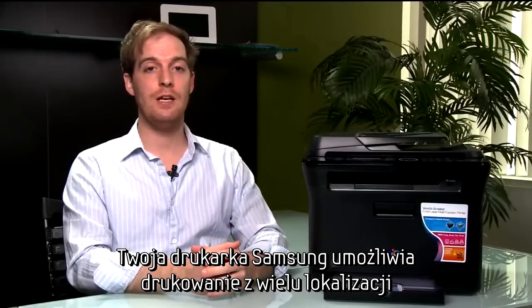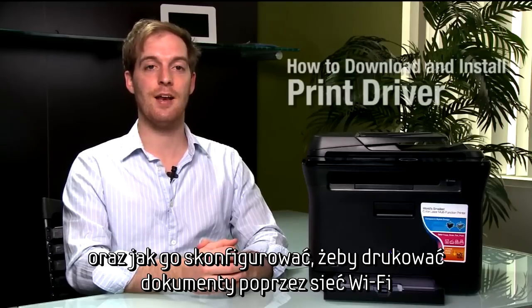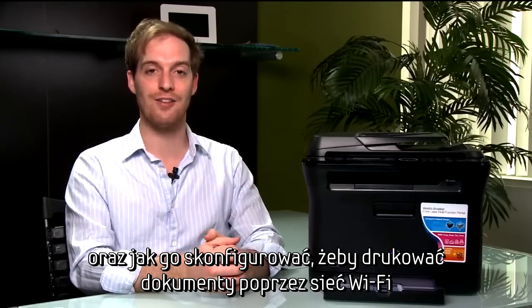Samsung wireless network printers allow you to conveniently print from many locations with ease. This video will show you how to download and install the proper print driver to your computer, and how to connect your wireless network printer to a wireless network.